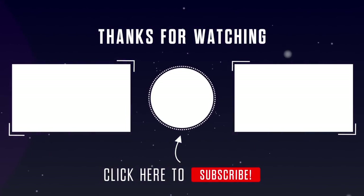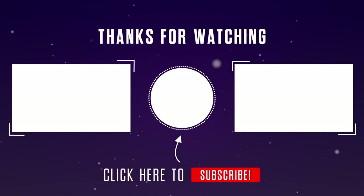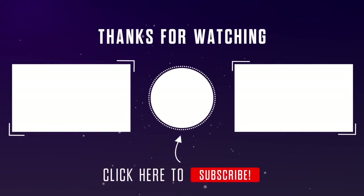Thank you so much for hanging out with me tonight. I'm sorry it was a bit fast-paced but I had a lot I wanted to share with you, and hopefully you got some inspiration to get your dies out and create some fun projects. Take care and bye for now.